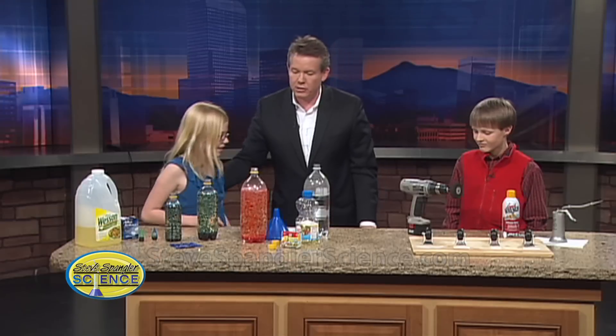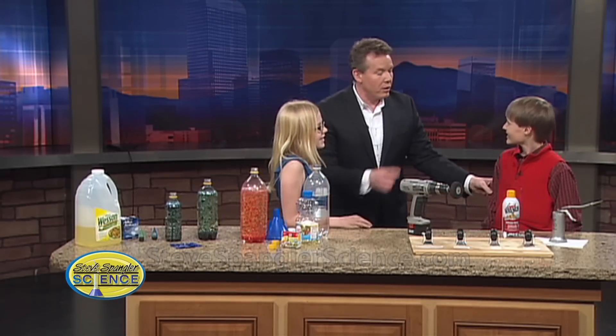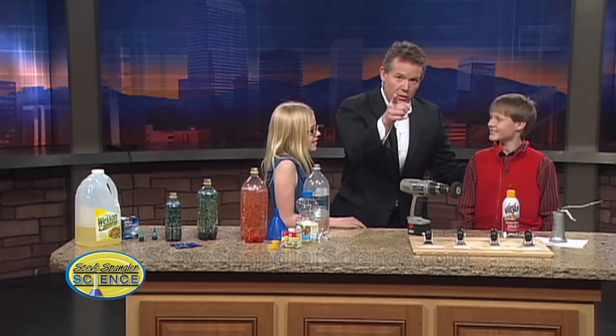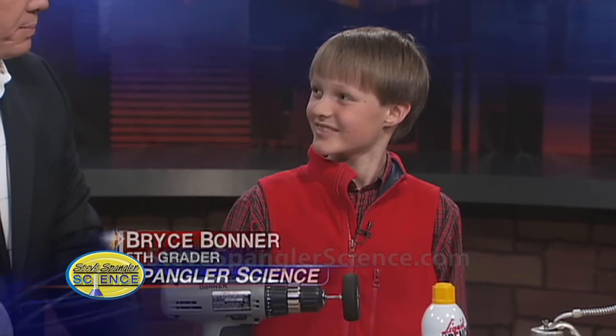I love that — come here and let's talk to Bryce. Nice job, this is going to keep going. Bryce Bonner, what grade are you in? Fifth grade. Who's your teacher? Mrs. Reiner. Look over and say hi to her, she's doing a great job. I love yours because you had a power tool and you had oil, and that's the makings of a great experiment.